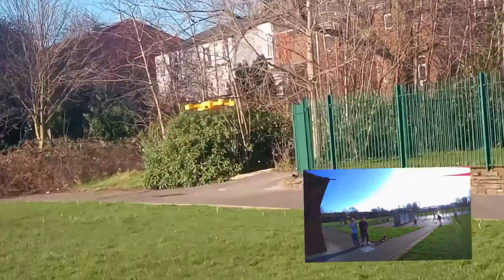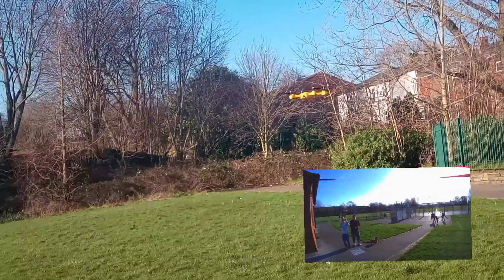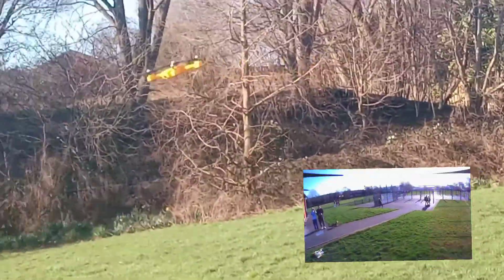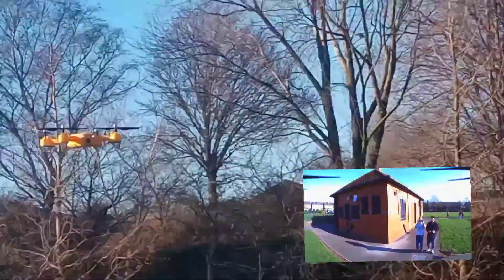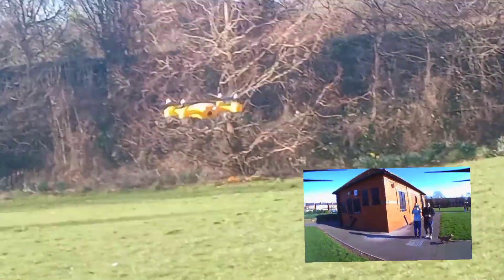Anyway, hope you enjoy the rest of the video. It's about nearly eight minutes long, which is longer than we normally do, but it captures most of the flight and most of the footage. Any questions or comments, leave them below. The Sharks Park everyone!